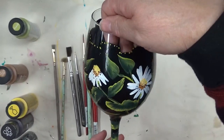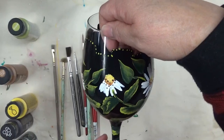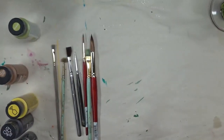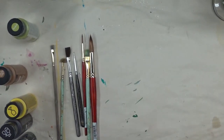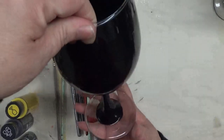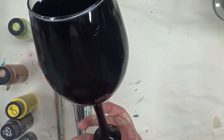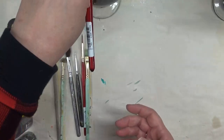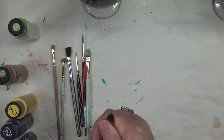If you like my glass painting videos, please make sure that you subscribe to my channel, give me a big thumbs up, and if you like the video make sure that you're sharing it also. I would appreciate that. Let's get started.